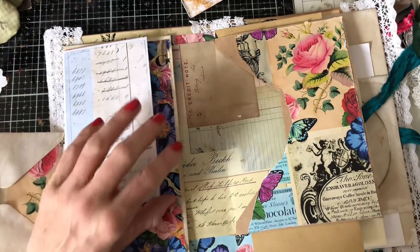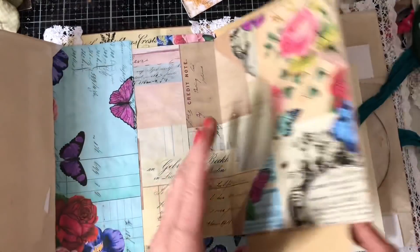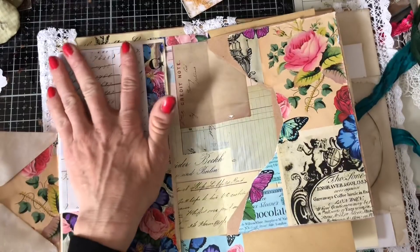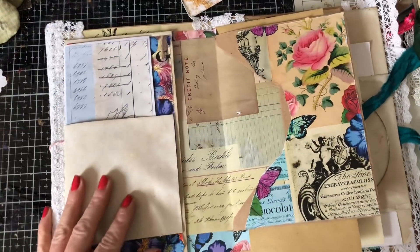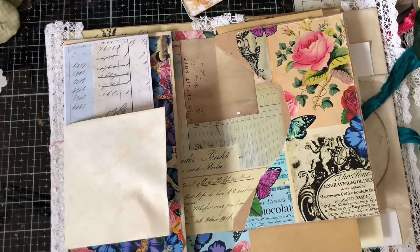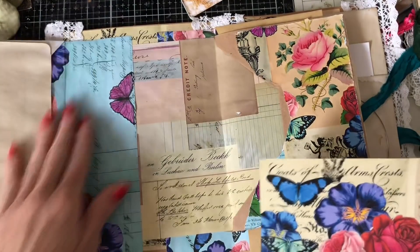Oh, how pretty does that look! I must say I'm loving doing these envelope stacks — they might be one of my new favourite things. Another new favourite thing! Honestly, I've got a list as long as my arm now of favourite things I like to do.